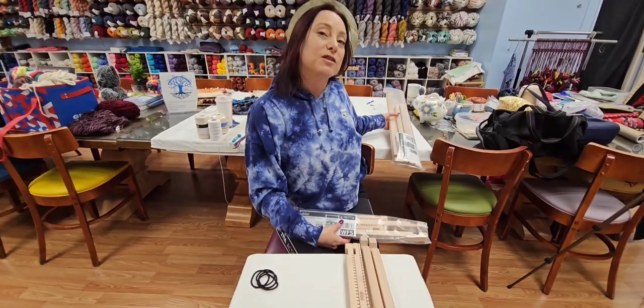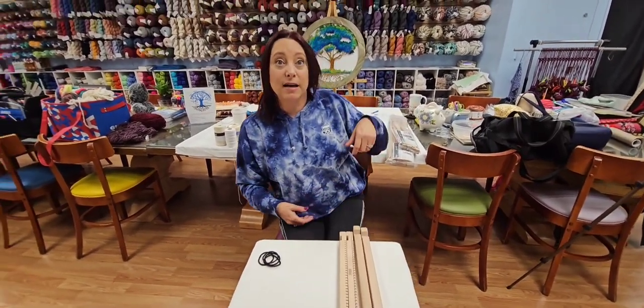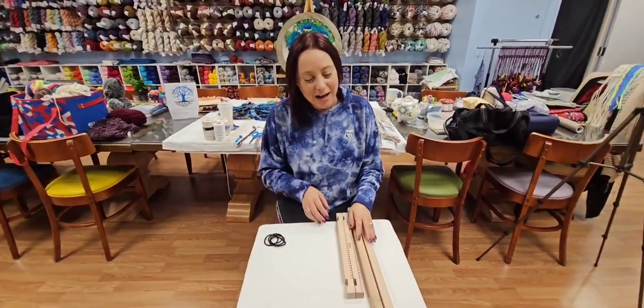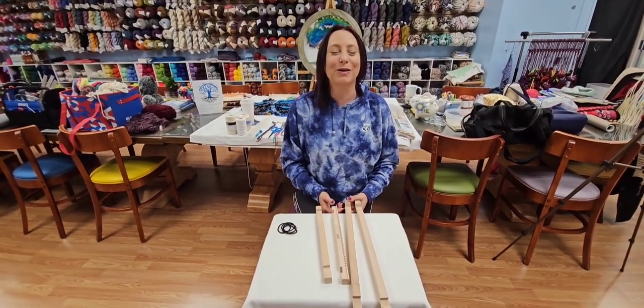I just wanted to show you the two different ones they have. The larger one is $55, the smaller one is $45 — those prices are consistent wherever you buy them because Ashford sets the retail price. What I have in front of me is the small weaving frame.